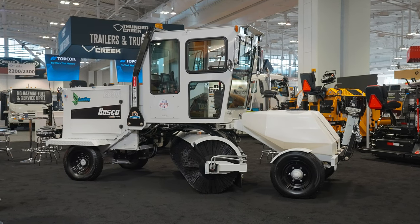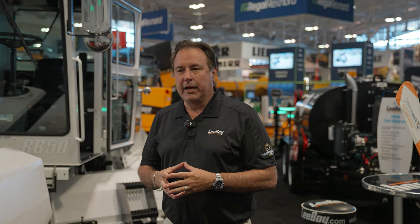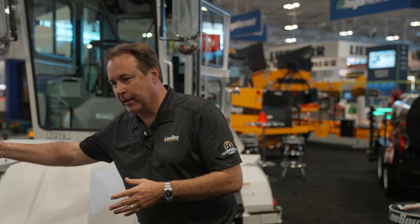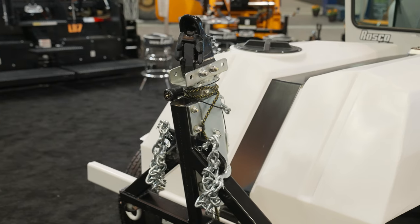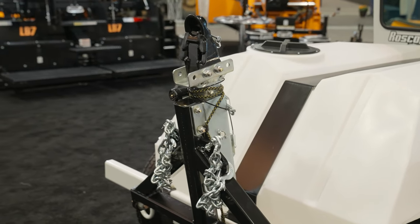Aside from the electric package, some of the new options on the RB50 broom include the tow package that you'll notice here. Flip the tow bar down, a light comes on to confirm you've done all the checks to make sure it's ready for towing down the road. You don't have to put it on a trailer — just tow it to the next job.